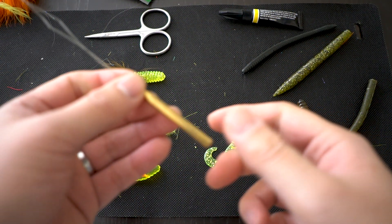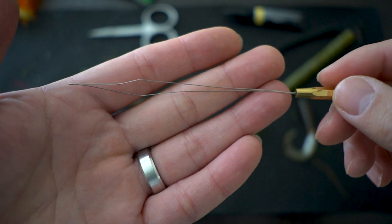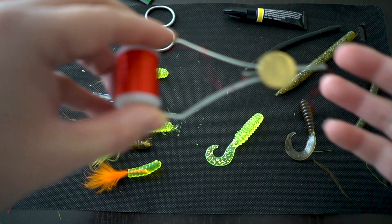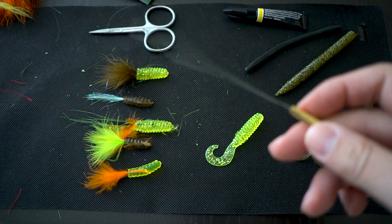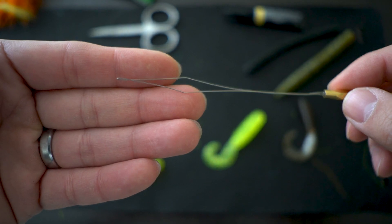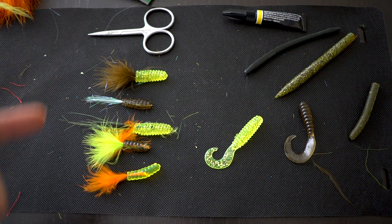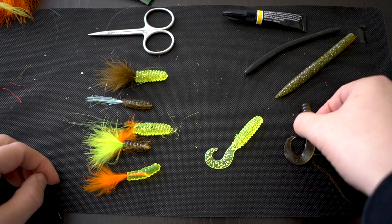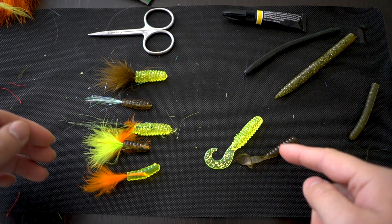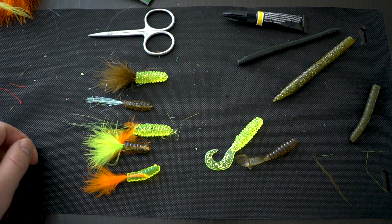For this project, you need a couple of things. The most important thing is this tool. This tool helps you thread your bobbin pins for fly tying, but we will be using it to pull the material through your soft plastic. Speaking of soft plastics, you have a couple of options - you can take your favorite grub, depending on whatever size you want, or some worms and cut them to the size you want for the body.